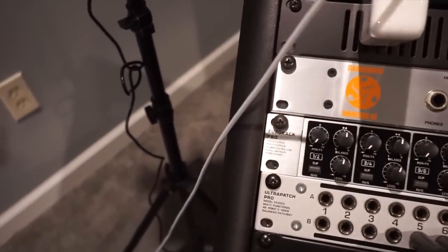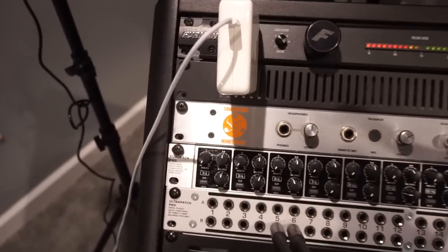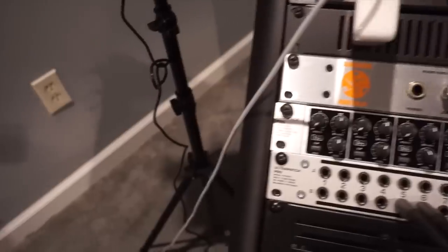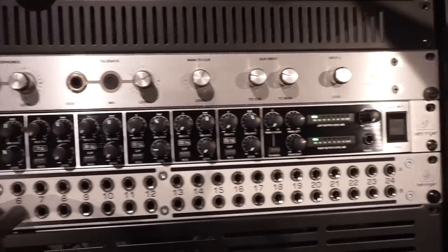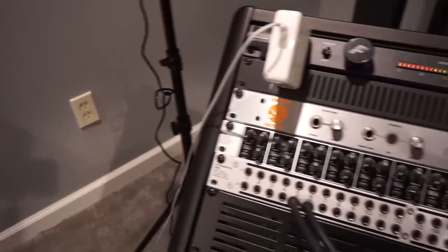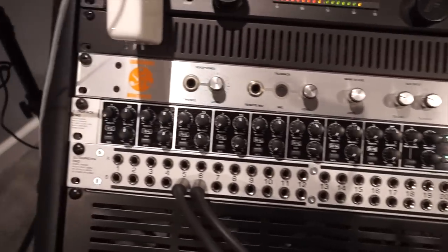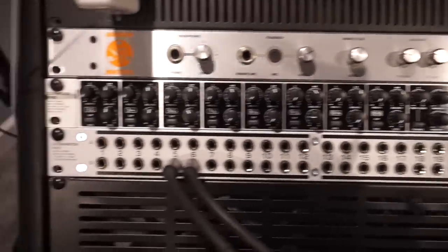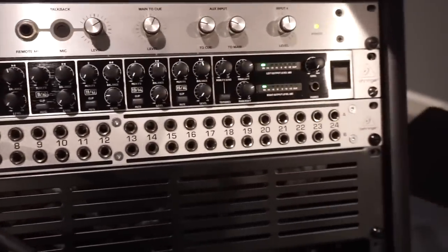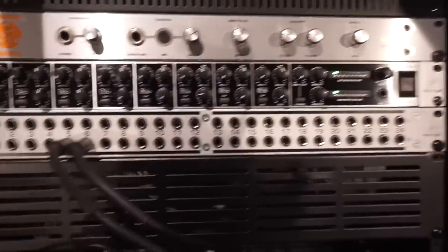I got the Dangerous Monitor ST — super clean, super transparent sound. Spent a little money on it but I'm glad I did. Is it a necessity? No, any monitor controller could do the trick, but this thing is dope. That is a Behringer rack mount mixer — very dope. It takes the signal and bumps it up a little bit, gives me more juice. Very good piece of equipment for about $130. Next I have a regular Behringer patch bay, so if I want to patch certain things in I can. I don't need a full patchbay system — just a regular patch bay and I'm fine.